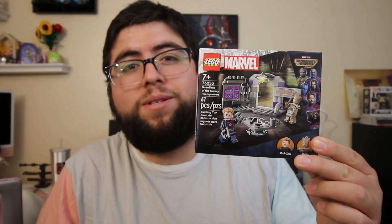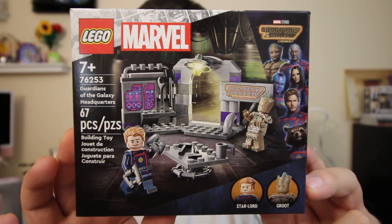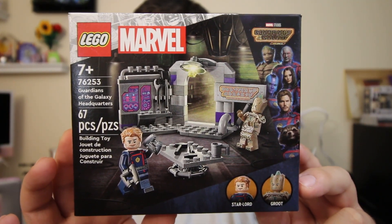Hey guys, welcome back to the channel. Today we're going to be taking a look at the LEGO Marvel Guardians of the Galaxy headquarters. The set number on this is 76253, coming with 67 pieces.